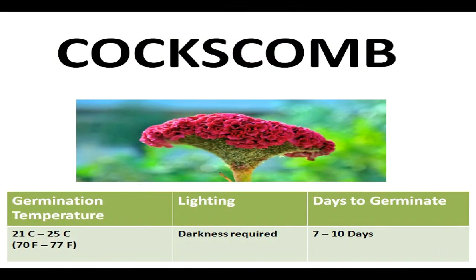First we should discuss the basic requirements for germinating these seeds. The ideal temperature range for successful germination of coxcomb seeds is between 21°C to 25°C, or 70°F to 77°F. When it comes to light conditions, these seeds require darkness to germinate.